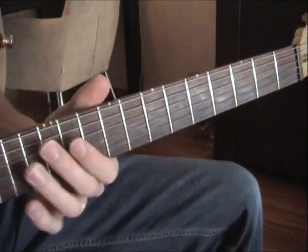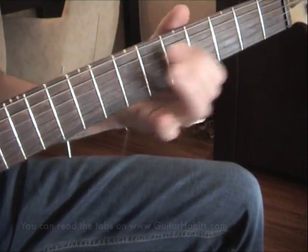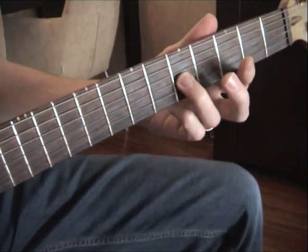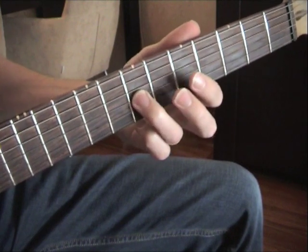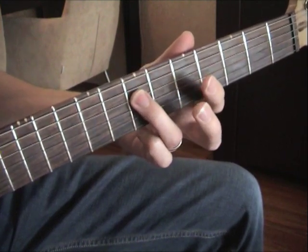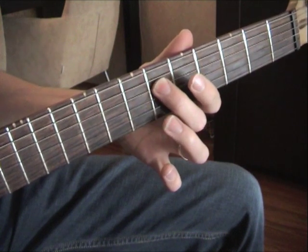So here's lick number three. We put the third finger on the G string, 5th fret, and slide it to the 7th fret. Then the first finger on the G string, 5th fret. Third finger on the D string, 7th fret. Second finger on the D string, 6th fret.